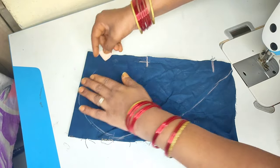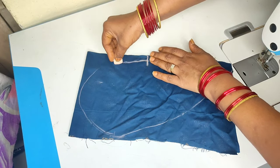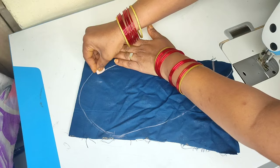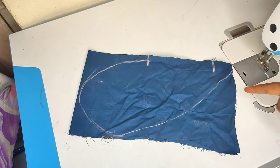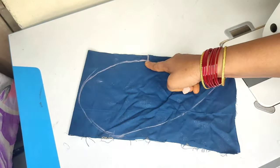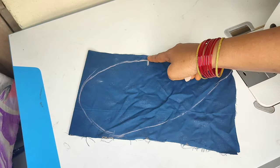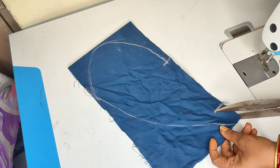This is a square type. The dress has a side slit. This is a round shape. Now we will cut the marking from the corner. Now we will cut the marker.